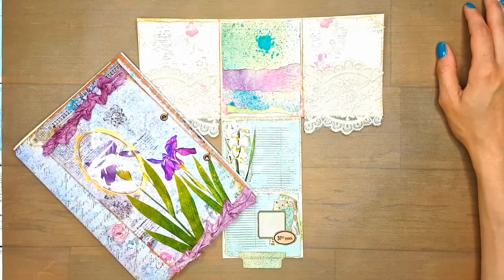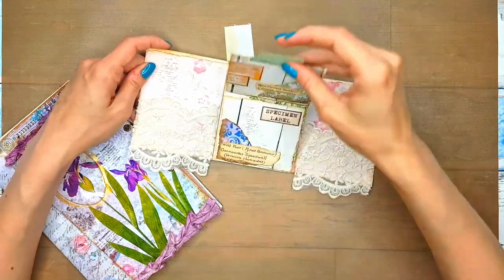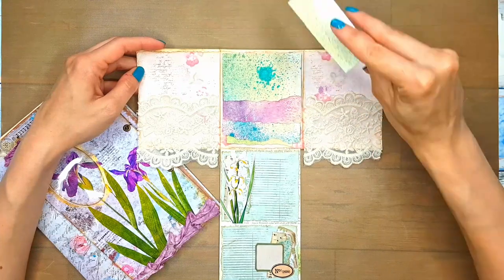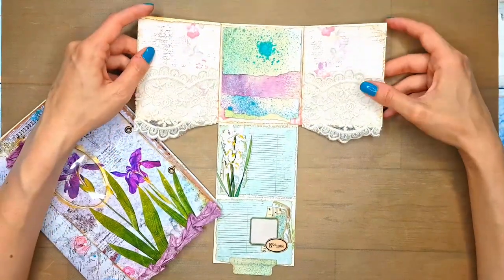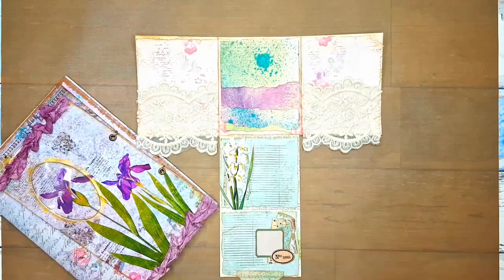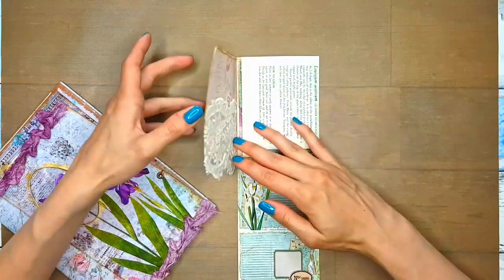Hey guys! Welcome back to my channel and welcome to the second part of the video where we are making this fun, flippy, interactive bit for our Pastel Blossoms journal from scraps. If you remember the first part, we used book page scraps — those narrow scraps of paper. You can use any paper, of course. And this is what we have so far. Today we are going to continue. We'll be making something to put into this pocket, into our little tag spot, and we're also going to be decorating the front.